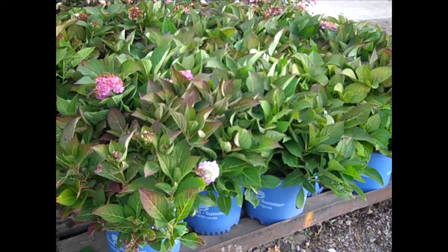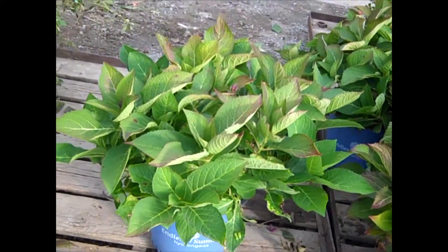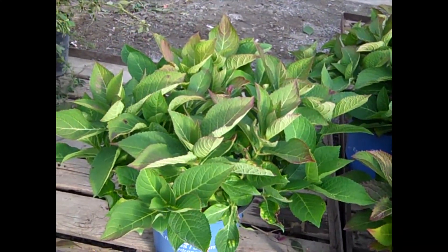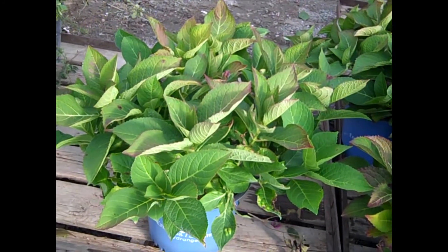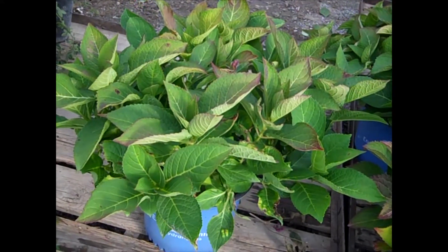Proven Winners. Here's a pallet of our three-gallon Endless Summers. Let me show you these threes — can you believe that? Our growers have done split trims throughout the season, keeping them short, in shape, and looking good. Here we have our three-gallon Endless Summers.